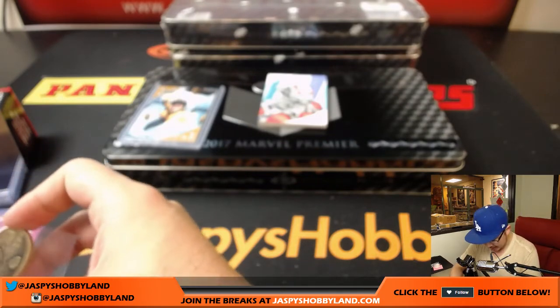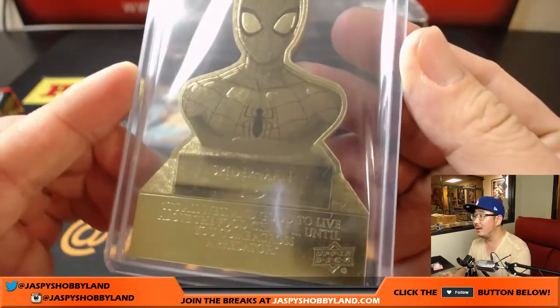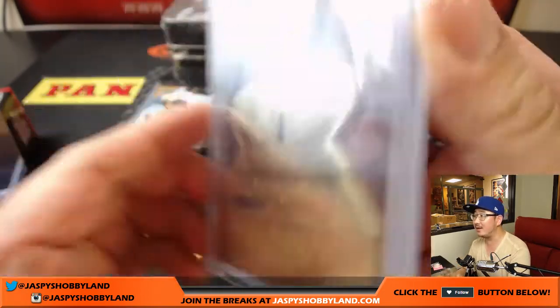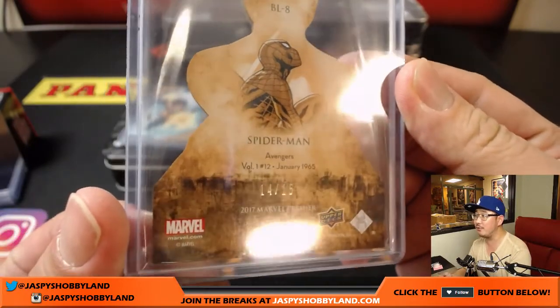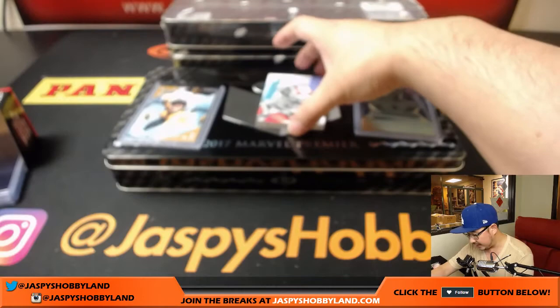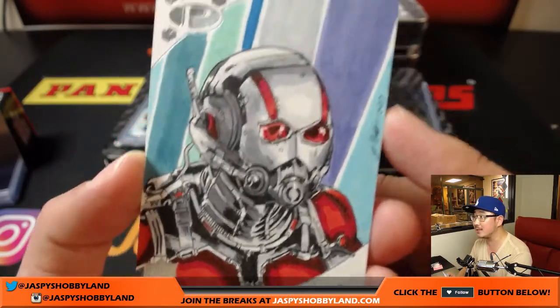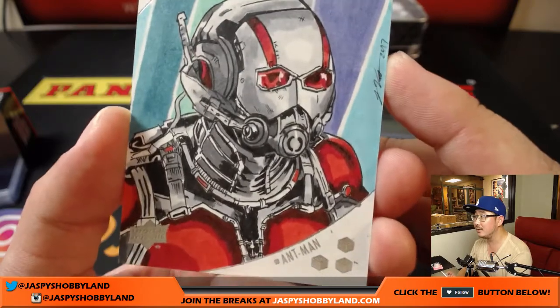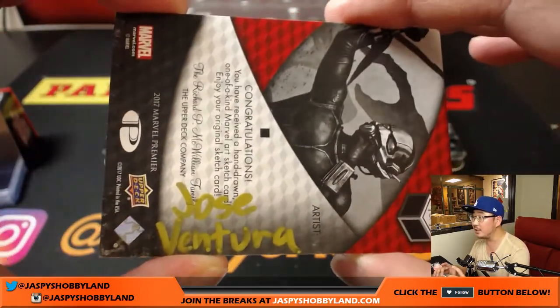That's quite a die cut right there. Anything low-numbered like this is pretty huge — 14 out of 15 on that. Next sketch card is Ant-Man. Two sketch cards per box. Nice. The artist on this is Jose Ventura.